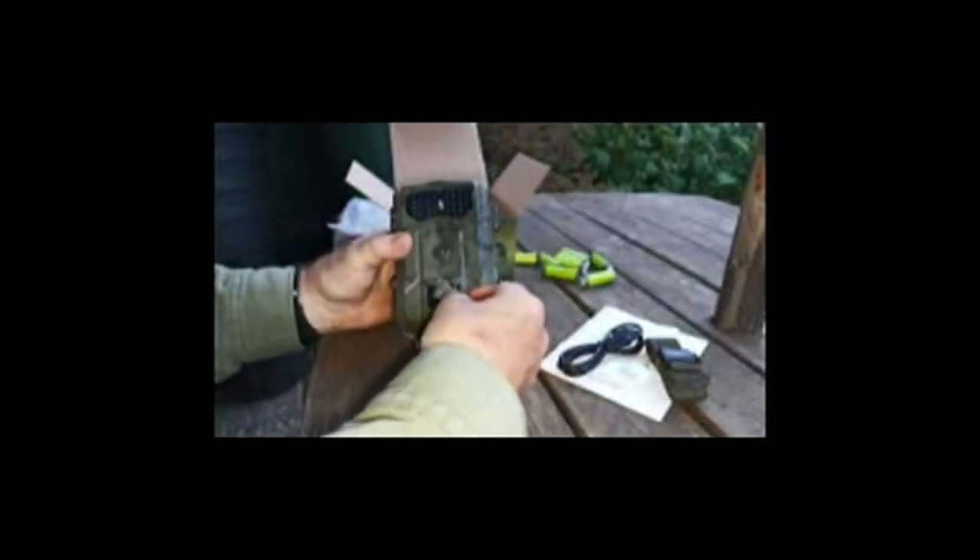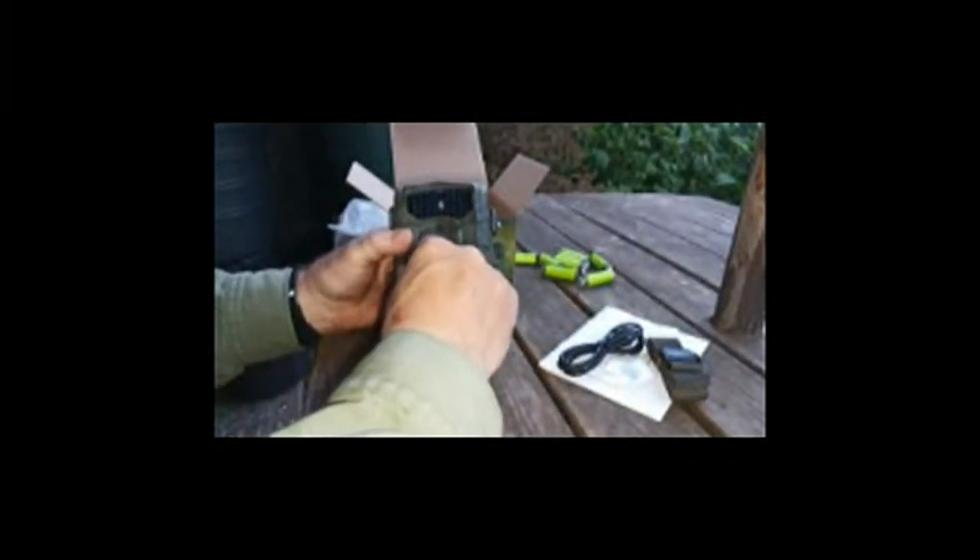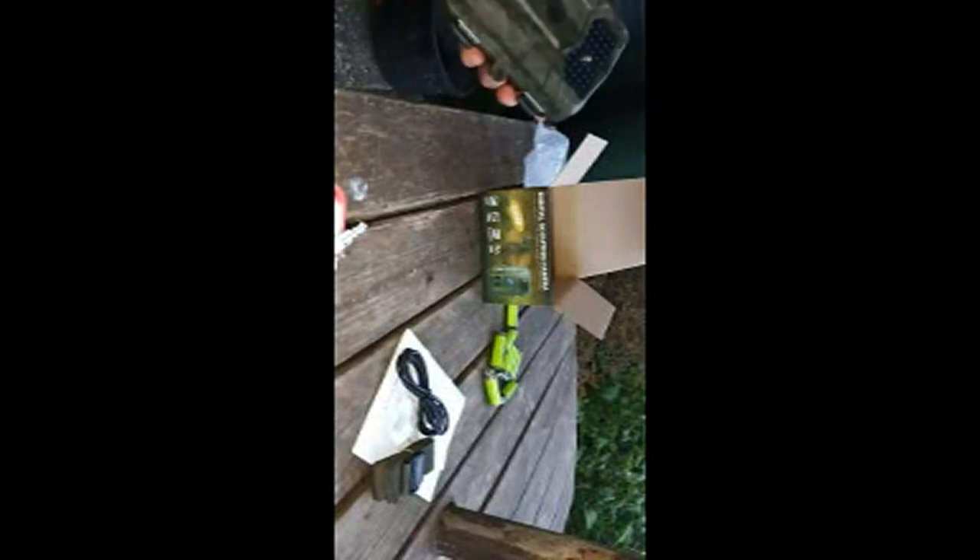So here's the camera. There's a little protective film there that needs to be removed, and there's another one here that needs to be removed. There, that's better. Right, so let's open her up.